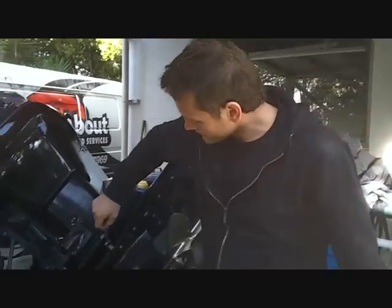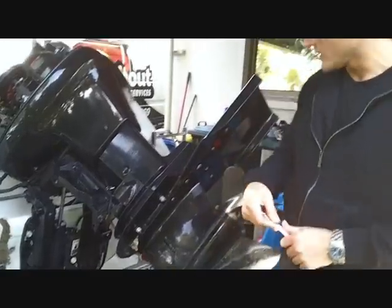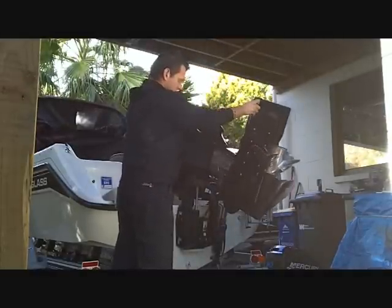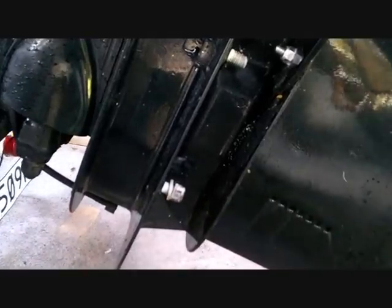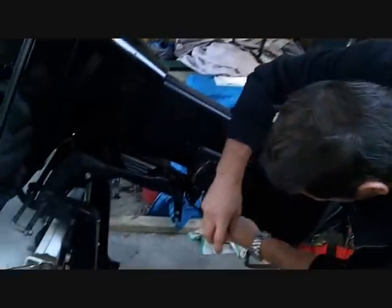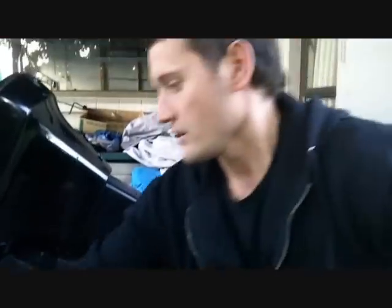The first step is we have to remove the lower unit, the gearbox. There are four nuts, 15 mil nuts — two on this side, two on the other side, and there's one up underneath. One thing to do is don't take the last nut all the way off. Leave it on a couple of threads so that the gearbox doesn't fall off. Sometimes you need to give it a little pry with a screwdriver so the gearbox doesn't come off until you're ready.